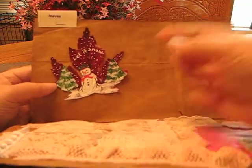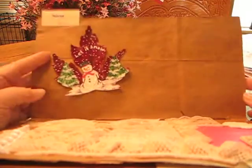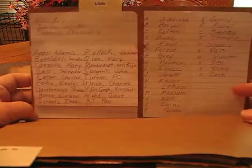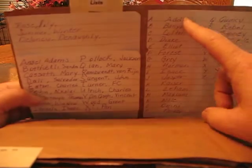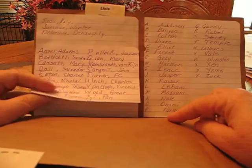Even though it's been coated many times to preserve it, just handling them, they break apart. Lists — I love to do A through Z lists, like names. This would be boys' names, A through Z. And artists' names, A through Z.